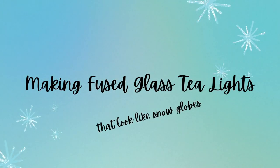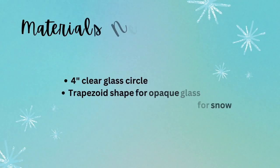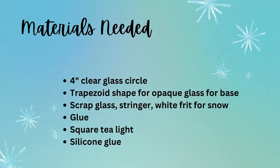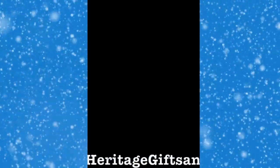Making fused glass tea lights — they look like snow globes. We work in our studio at Heritage Gifts and Glass in East Greenwich, Rhode Island.